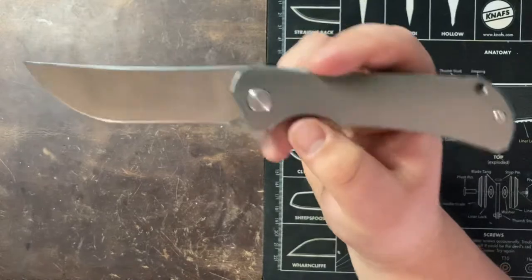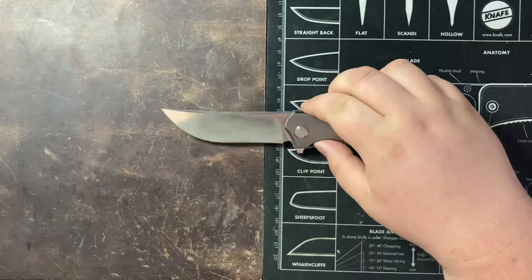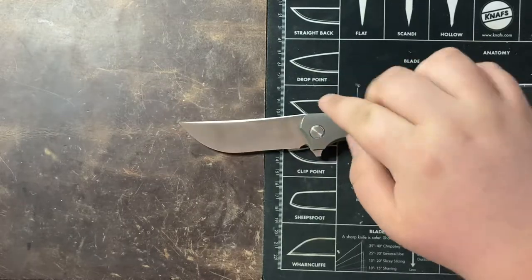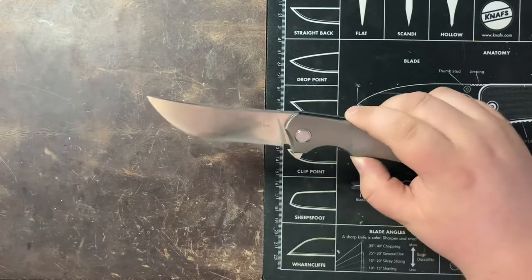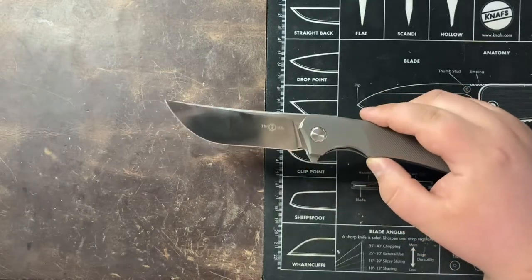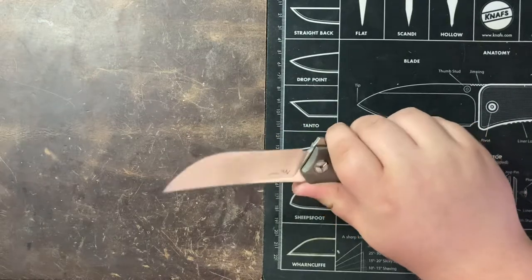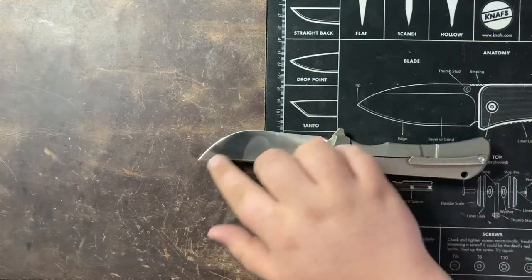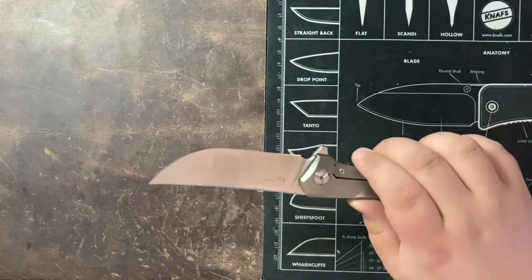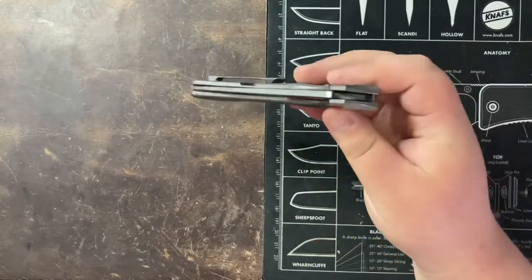As you can see, we have a pretty mean looking blade here. This is almost like a trailing point with the way that this blade swoops down. But you're really looking at a slight recurve with a huge belly at the top. Cutting with this knife was almost like cutting with a Tanto knife — it's almost like having a secondary edge up here with the amount of belly that this blade has.